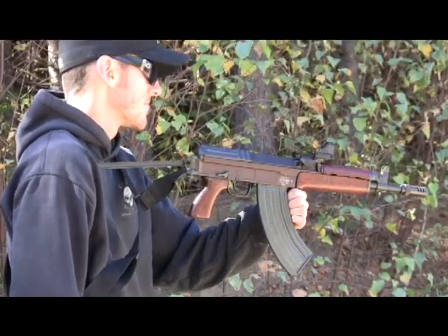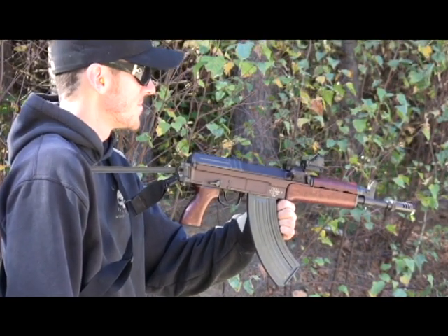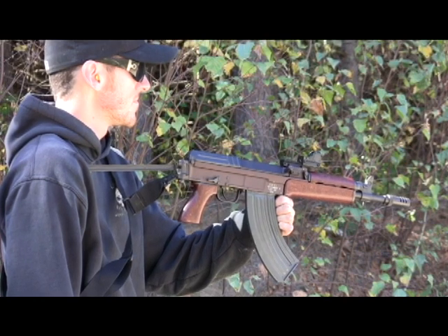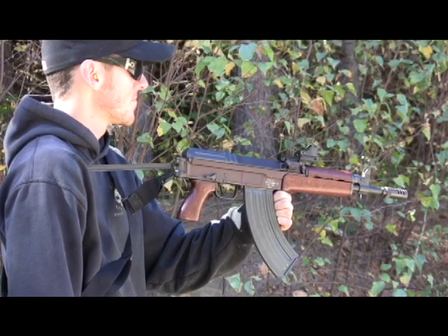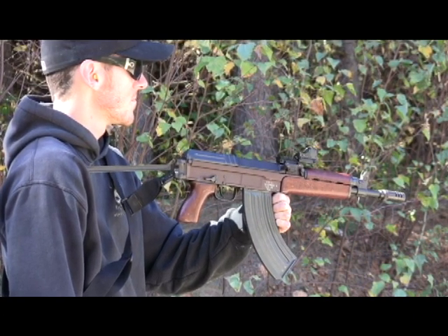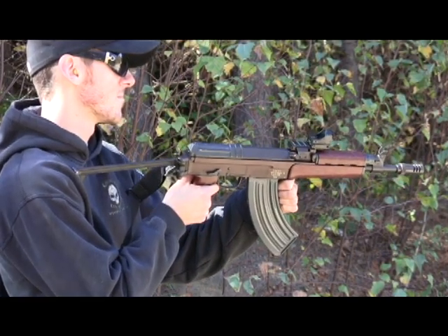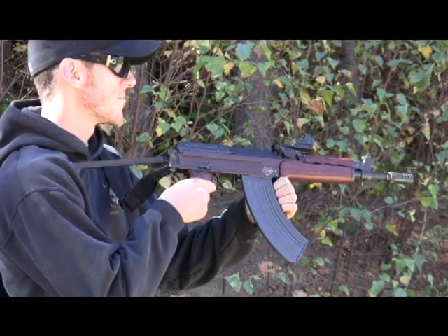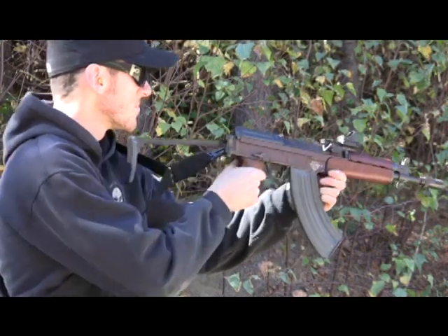This is our FSN-01K — as close as you're going to come to owning a real Krinkov. The forestock is composite, the pistol grip is composite, and the buttstock is metal folding. It's also equipped with our optional Aimpoint sight or hologram sight — take your pick. And I believe he's got a one-point sling on there as well. Alright, let's have a look at it.